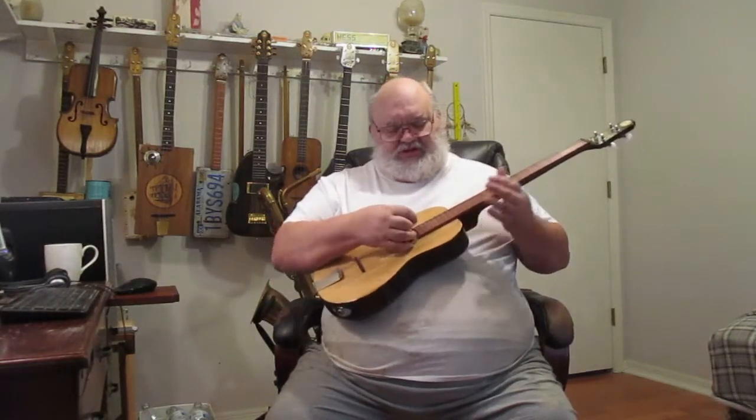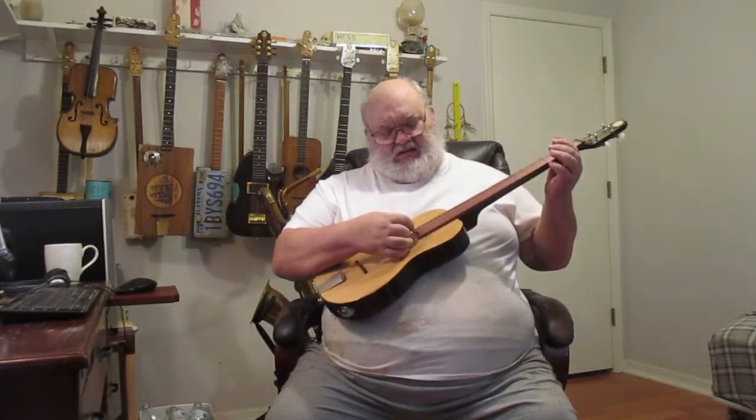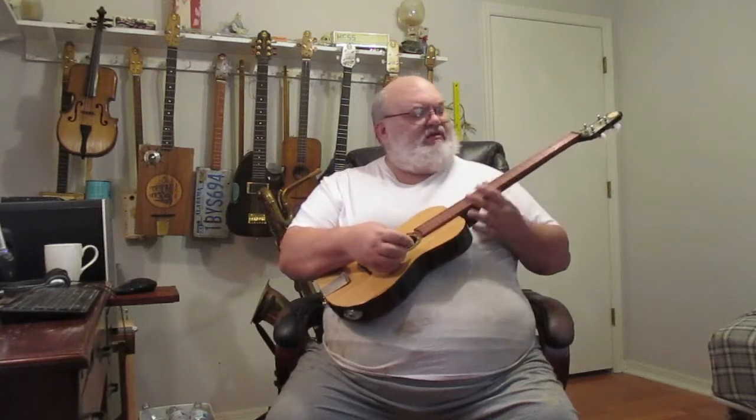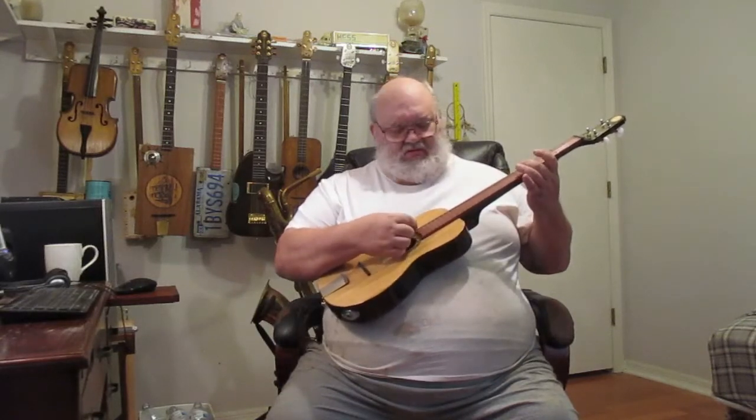Currently tuned in D, G, B, E — like the bottom four of a regular guitar.